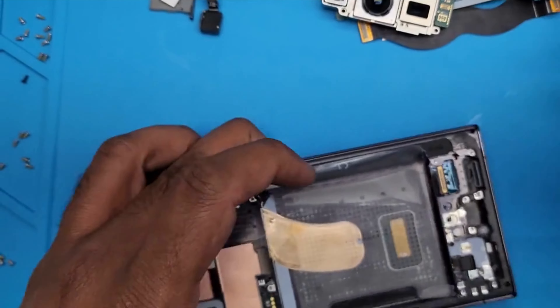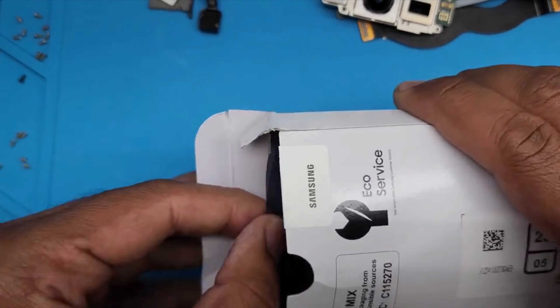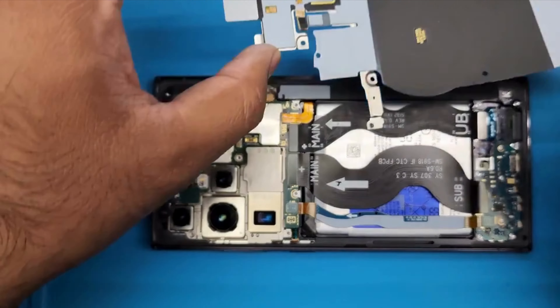This part is done. Now it's time to bring in the new LCD — this is what I got. I need to put everything in and transfer the pen from the old screen first. Then put everything back one by one. Everything is back where it's supposed to be, and the SIM tray is also placed.